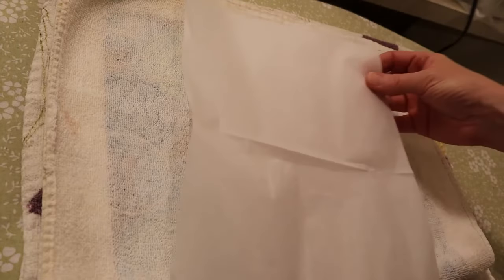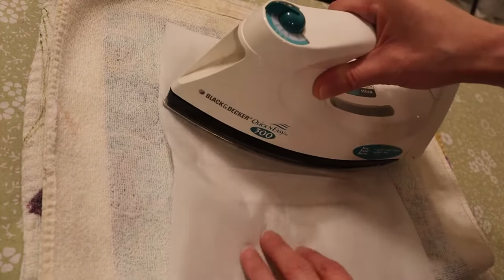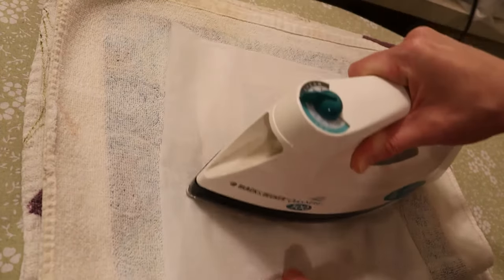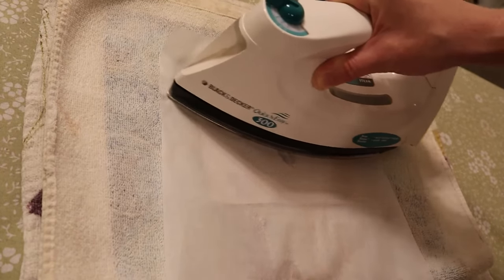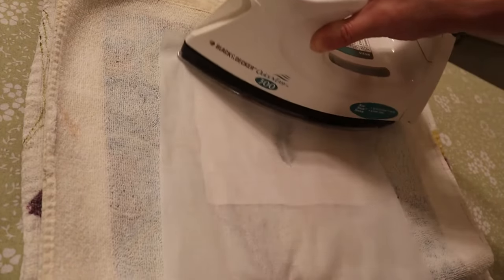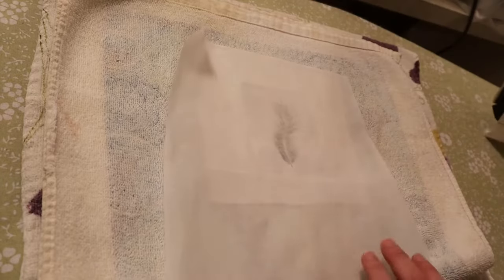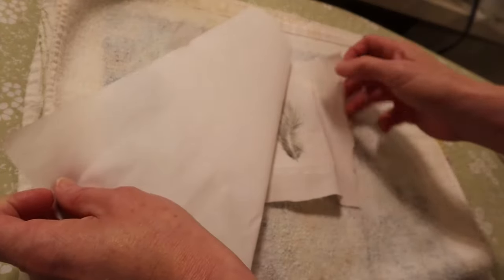Now we're going to the iron and I'm using a piece of parchment paper on top before I iron, because if you don't use parchment paper and you just iron it directly you're going to get melted cling wrap all over your iron and I promise you don't want that. Then I'm just going to peel this back and check it to make sure that it is melted.